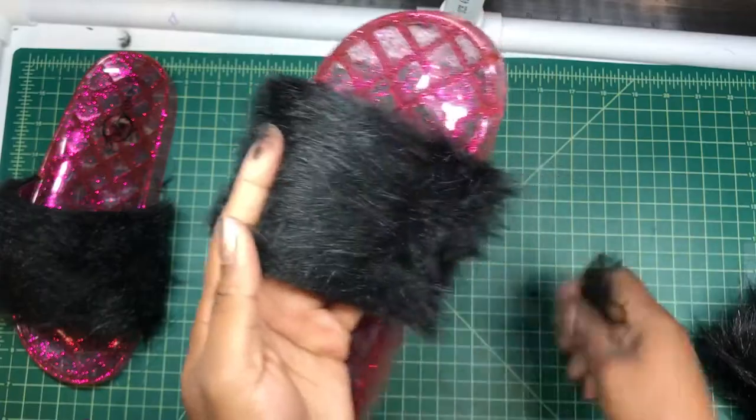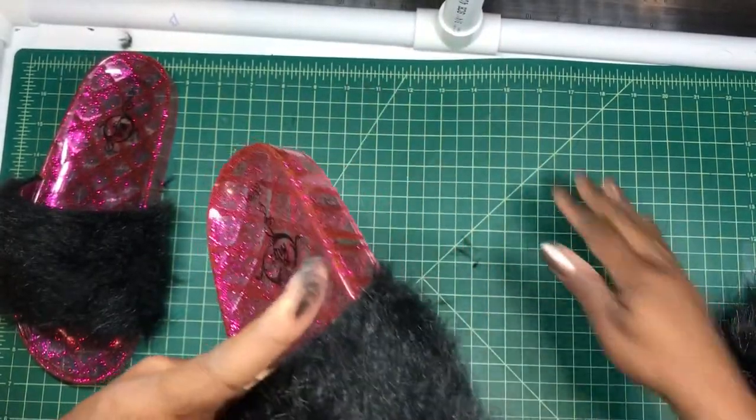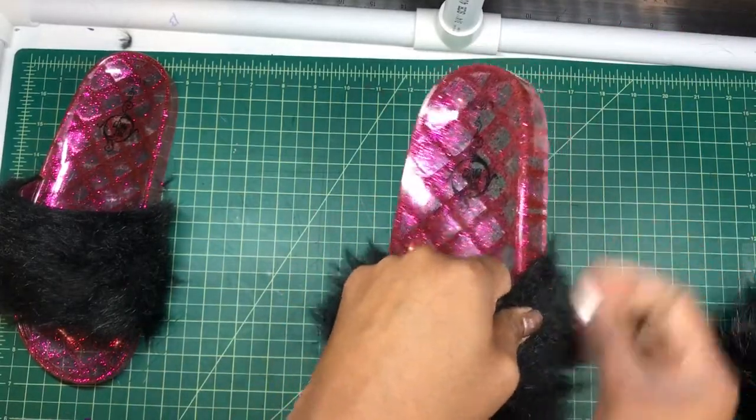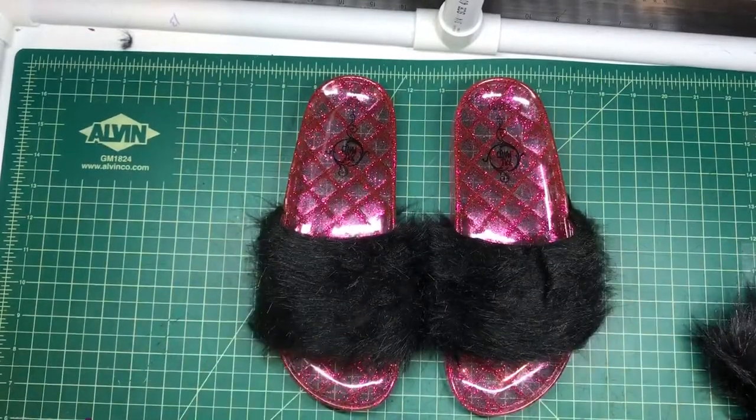The type of faux fur I got kind of sheds initially, but only when you cut it — once it's on there, it doesn't shed. And now I have my faux fur sliders!